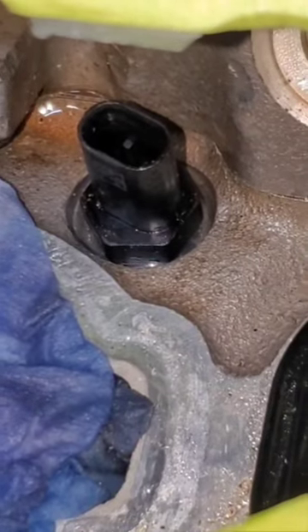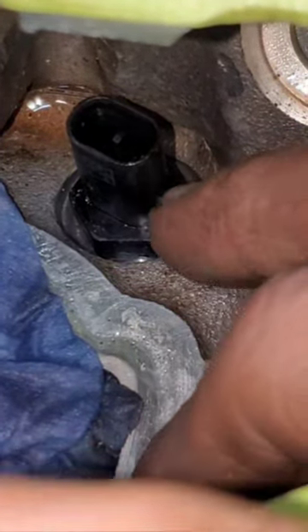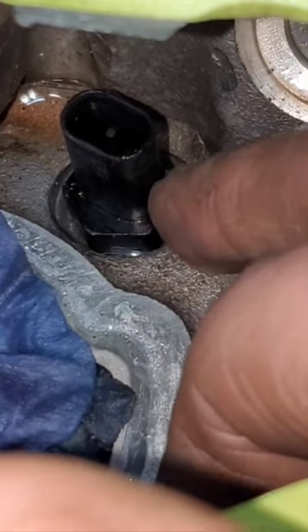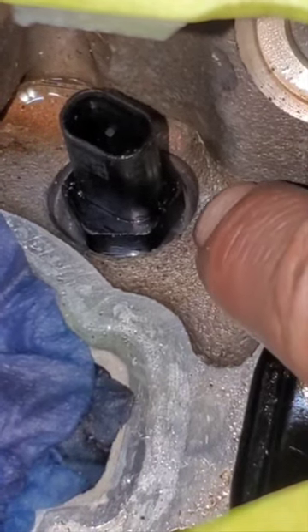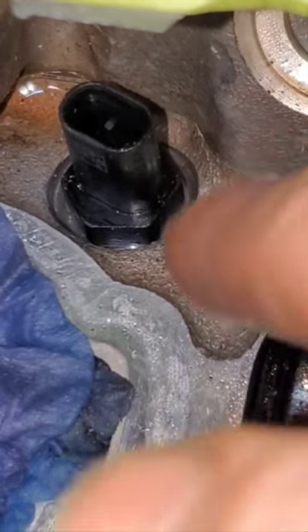Look closely. The engine block is counterbored to where that sensor drops in. The hex of that sensor sits below the surface of the block, and you can't even get a normal socket in there. You've got to grind the wall thickness really thin to fit in between the block and that sensor.